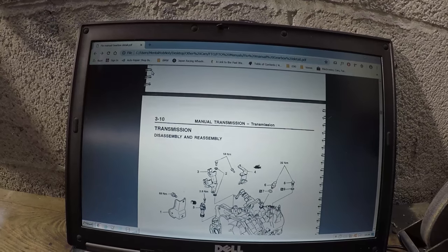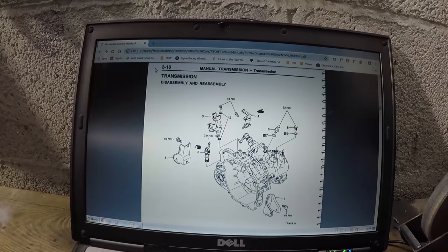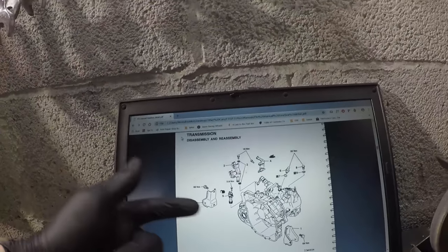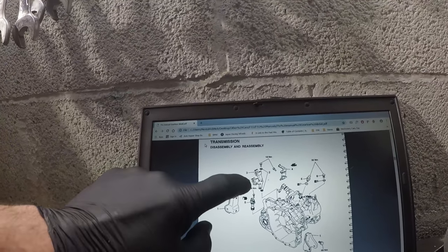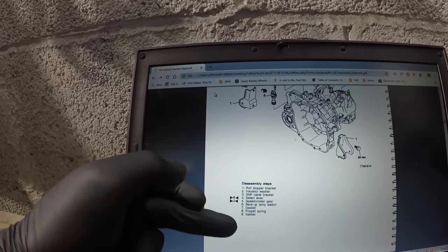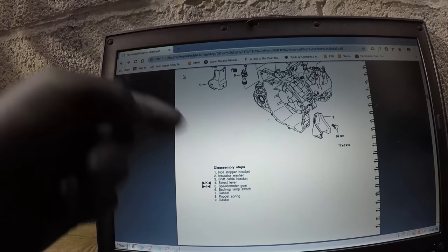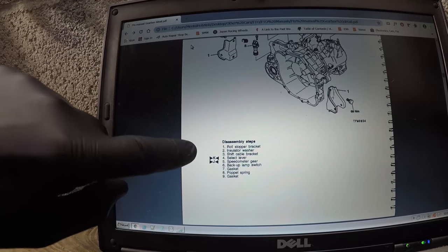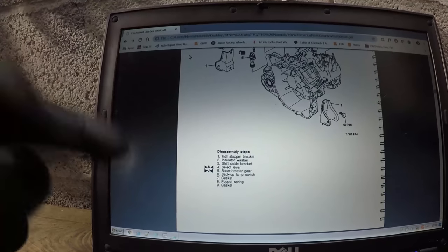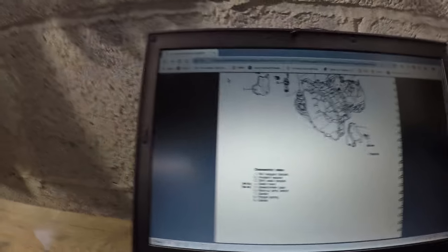You're presented with each different section having a disassembly picture. What you're seeing here is the transmission main first disassembly section. It gives you an order numerically of what you need to remove — number one is remove the brackets, number two is remove the gear shift linkage and so on. You then come down and get an area that gives you the disassembly steps. That's important — that's what you want to follow. Don't start removing the backup lamp switch before the roll stopper bracket. It also gives you small letters which correspond to areas of detail that you need to follow. That's the key to using the manual.